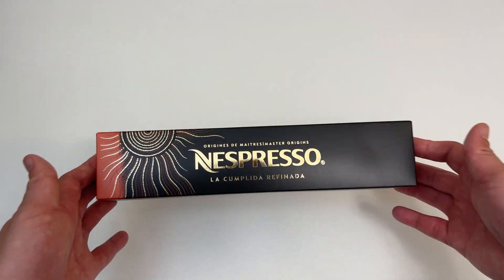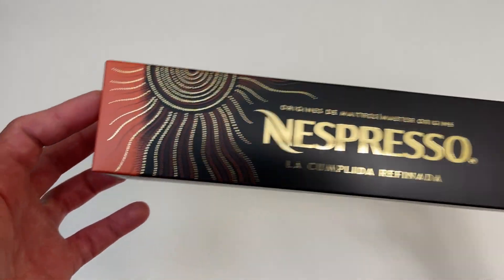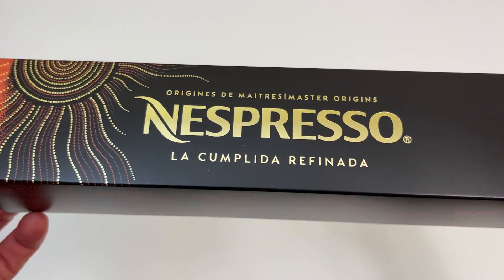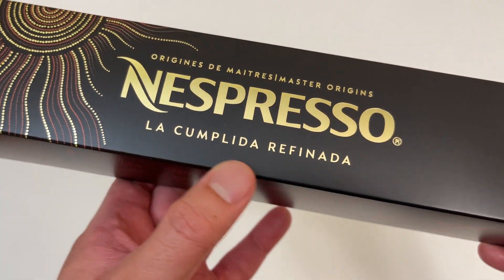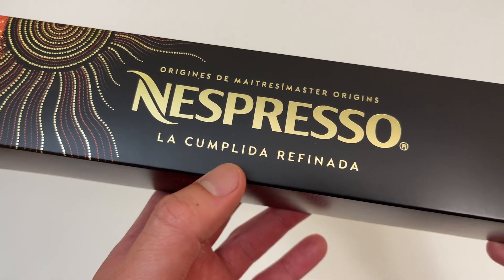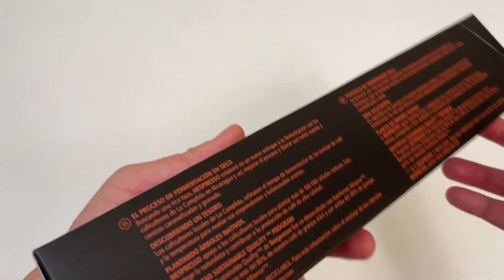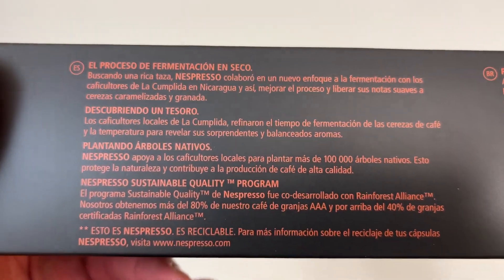Let's go everyone! Today we're unboxing this Nespresso capsule pack. So this is the flavor I think, La Cumplida Refinata. Totally butchered that but I tried my best.